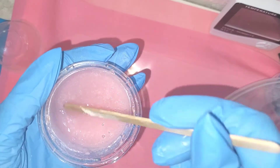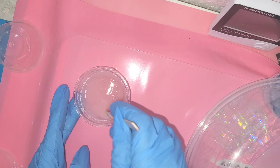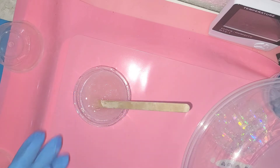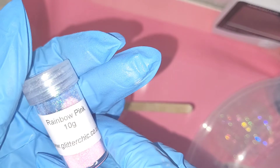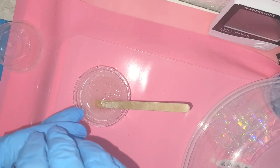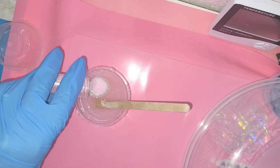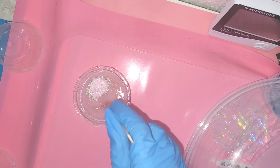I can see it's all mixed in beautifully — I'll have to leave it to degas again. Just to give it a little bit of extra bling, because I was hoping to turn this into a sun catcher, I'm going to add some pink rainbow glitter. It's not a solid opaque color, but it will just give that little extra bit of pinky sparkle, so I'm just going to add that and mix it in.